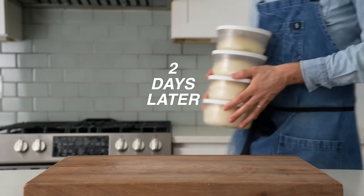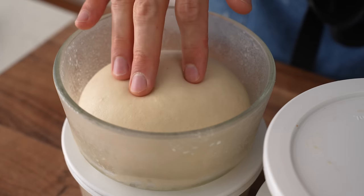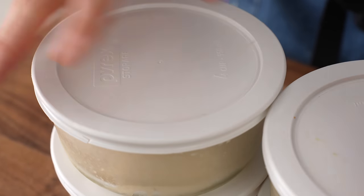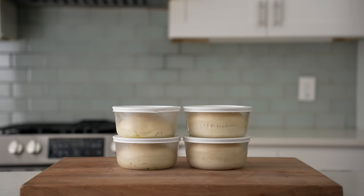Two days later and three hours before my pizza party, I'm going to pull out this dough and let it come up to room temperature. These doughs are going to gas up as they temper and that's a good thing — some gas is going to give us a perfectly light and crispy pizza; it's just that too much will give us a soft, bready one. While these rise, I'm going to sort out the toppings for this pizza.